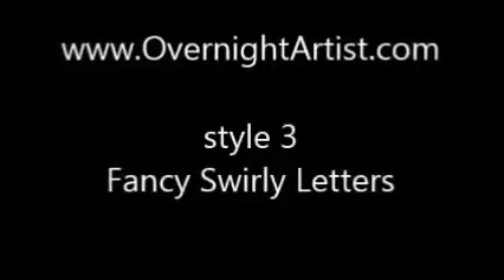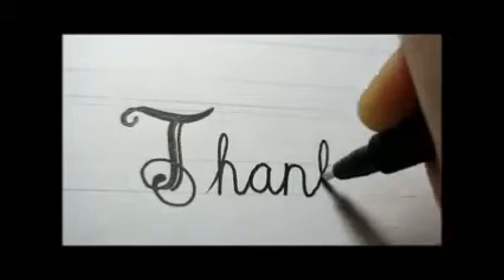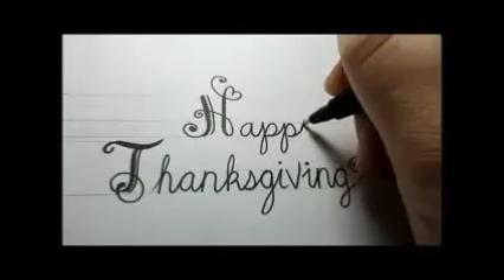Our third style is fancy swirly letters, beautiful and easy to do. If you want to see how to draw the Thanksgiving basket, just click here on the video.